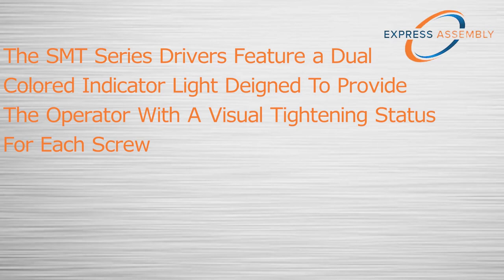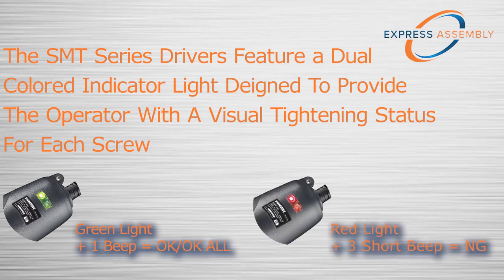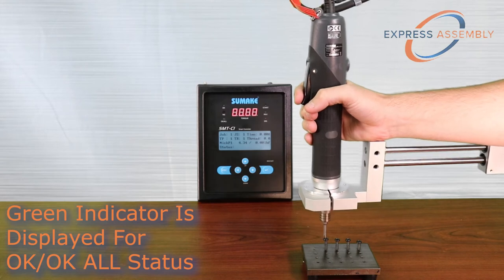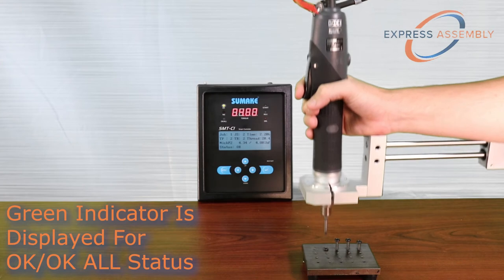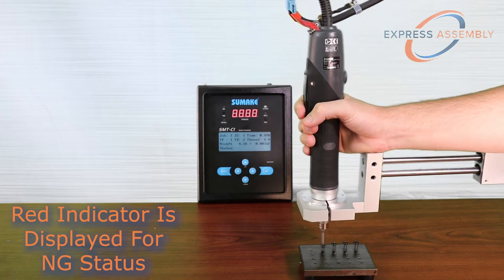The driver's LED indicator is also used to provide visual feedback on tightening status. A green light is displayed and one short beep is emitted after a successful fasten. A red light is displayed and three short beeps are emitted after an unsuccessful fasten.